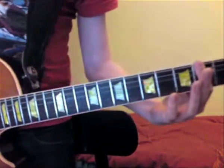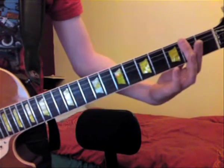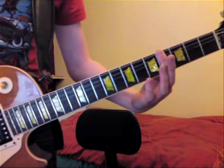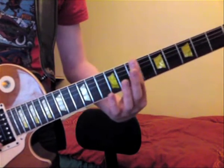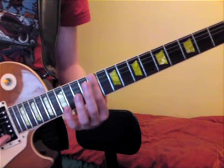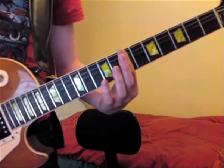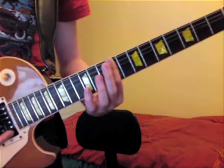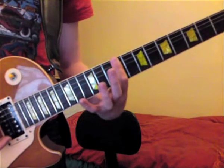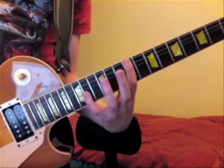Now ready for the chorus — I'll stand up because it makes it easier to see my guitar frets. The chorus starts on the 2nd fret and you come in with the 4th fret, 6th fret, 7th fret, back down to the 2nd, 11th fret, then down to the 7th fret, then the 9th fret.